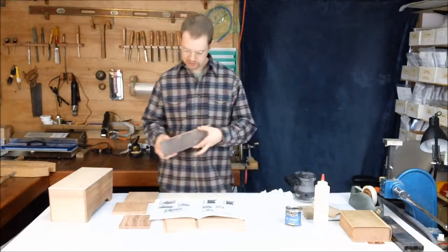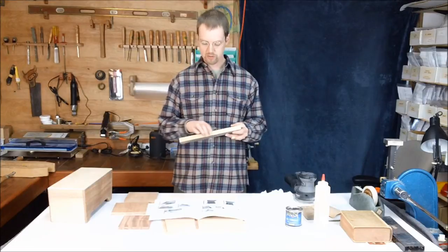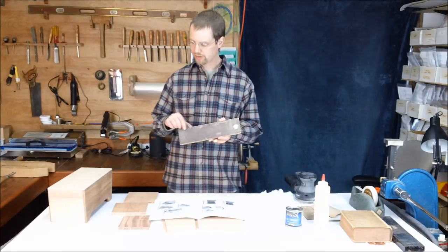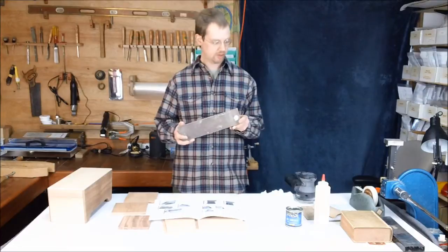Another helpful tool is a longer sanding block like this — it's just a level piece of wood with some 100 grit sandpaper glued on. This is used for leveling off the top, and you'll see that demonstrated in another video.